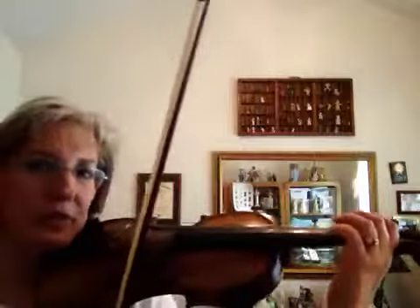Here is Old Joe Clark, and I'm going to play the kickoff, and the first part twice, the second part twice, and then the tag.